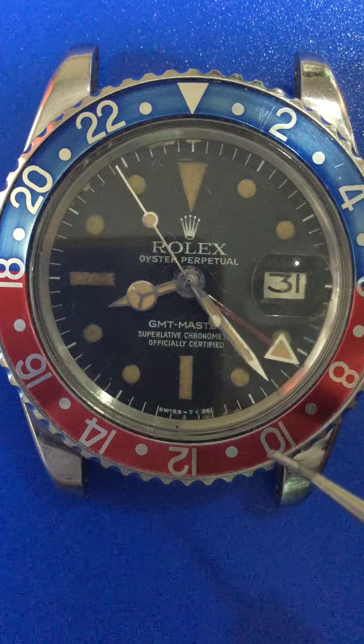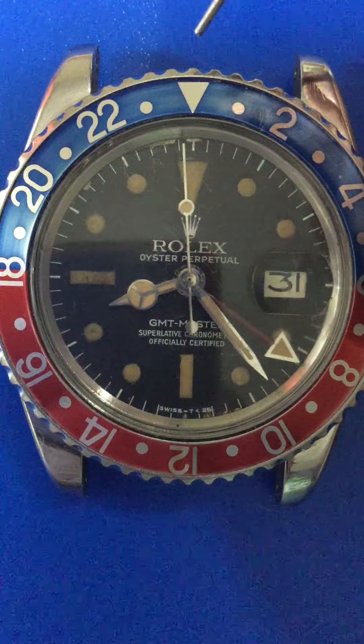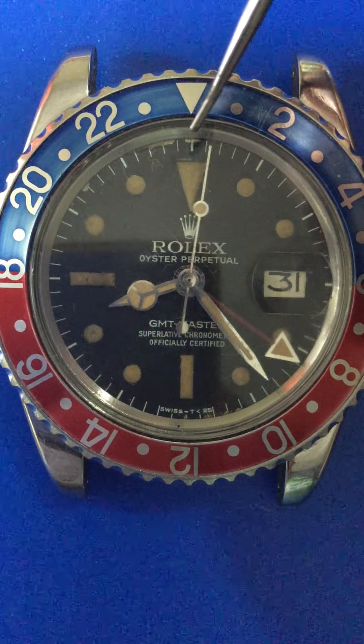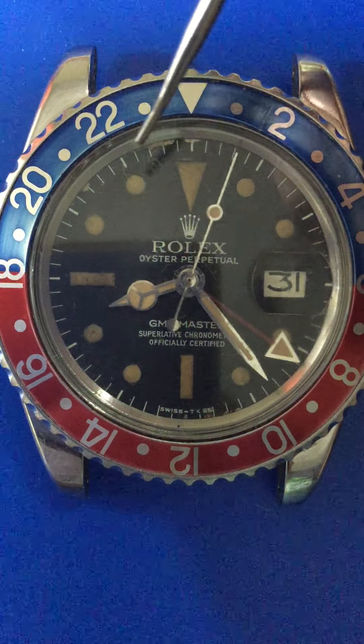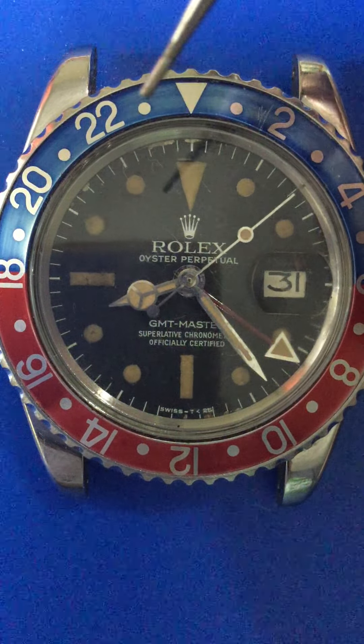As you can see, there's a little bit of color fading because of age — you can see it here and a little bit here. That is the Pepsi bezel insert.